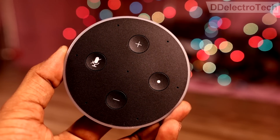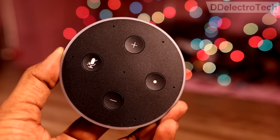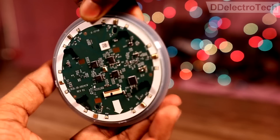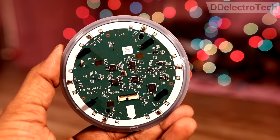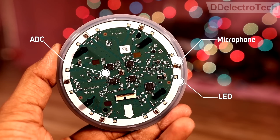The control board has 4 input buttons: 2 for volume control, one for mic on and off, and the other is a wake-up button. The back side of the control board contains 7 microphones, 12 LEDs, and 4 analog to digital converters.